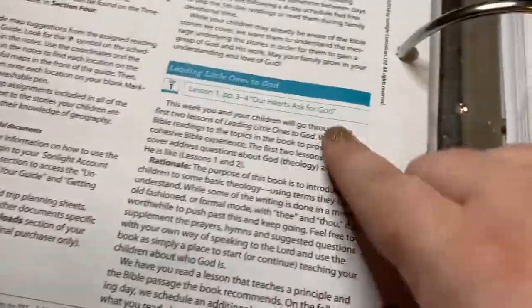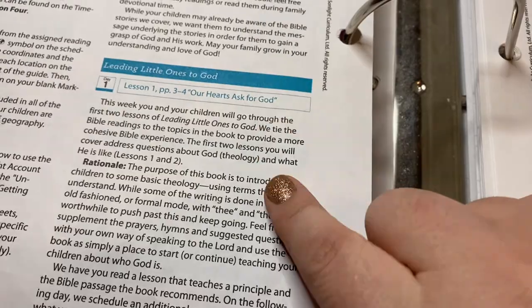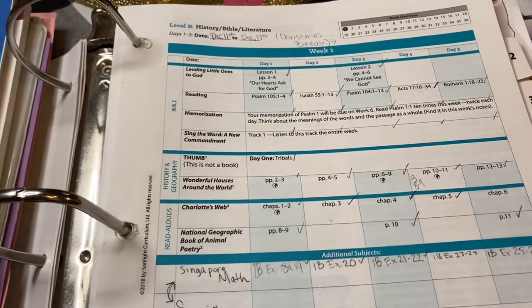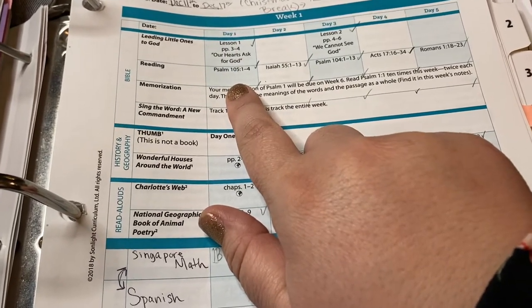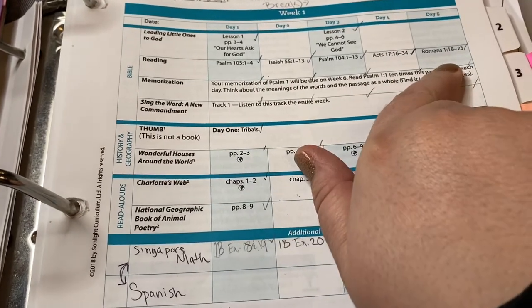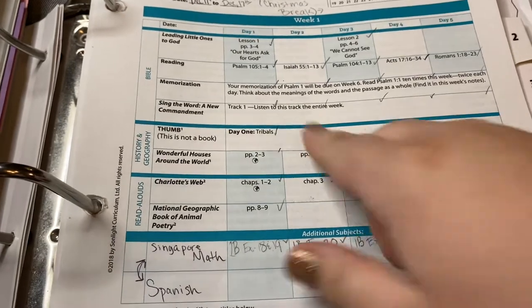There was always some more context in here. When you're looking through, it would have just a little bit more information explaining to you what you were doing that week for you as the mom. I have other books scattered around here because I'm trying to walk through this. We just used our regular Bible for the readings. My daughter has an NIV and I did the reading while she followed along, since we both have an NIV. I read and she just followed along.